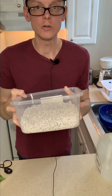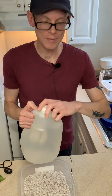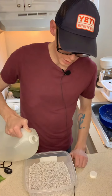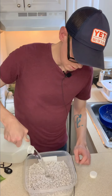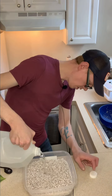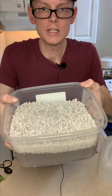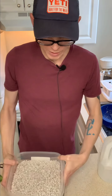Next we want to pour some water into it. We've got our filtered water here, and we're going to put in as much water as there is perlite — just a good couple of inches. You can see here, it's about the same amount of water as there is perlite, and the perlite just floats on top of the water.